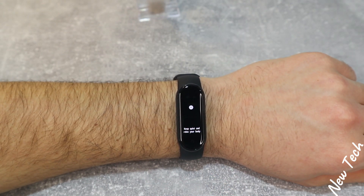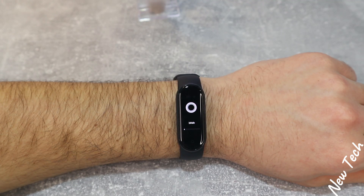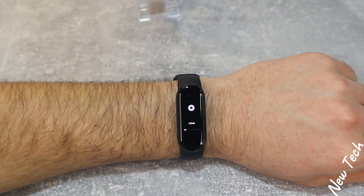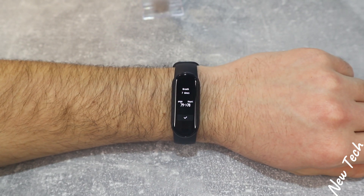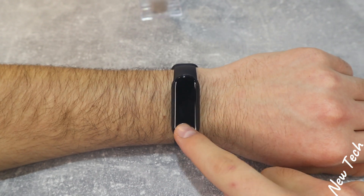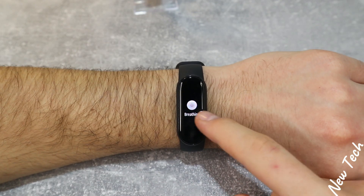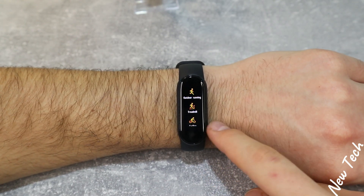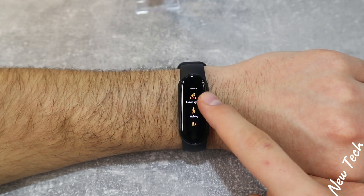We have the breathing exercise that we can change from 1 minute up to 5 minutes. Now we are at 1 minute exactly. Breathing exercise is very self-explanatory — you have to inhale and exhale like it says in the watch. This option will help you reduce stress, anxiety, and other bad things, so keep practicing. You can see we lowered our heart rate. After the breathing, we have the workouts. Here we will find outdoor running, treadmill, cycling, indoor cycling, walking.